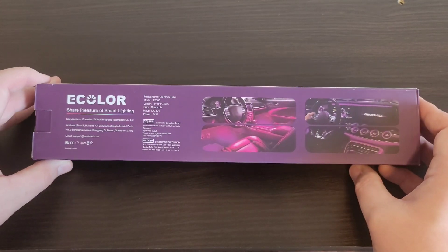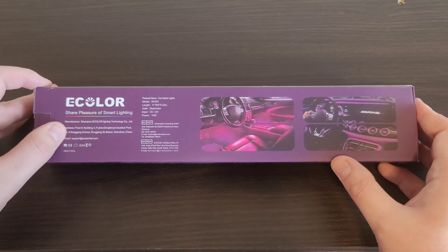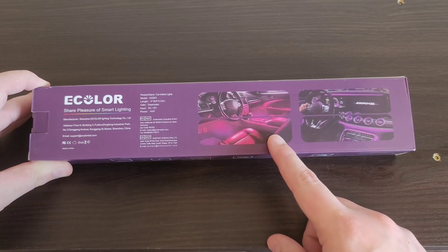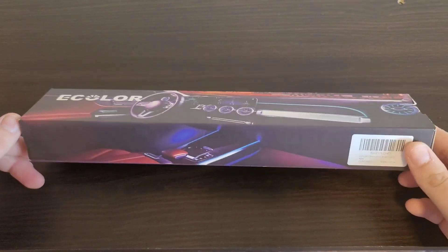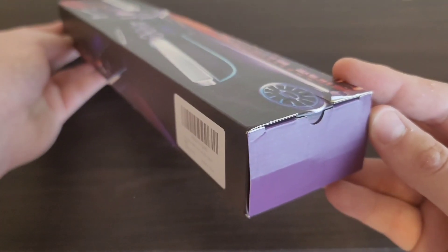On the back here is information about the manufacturer, and here's what it looks like when you put it in your vehicle or car. So that's pretty much it for the box — let's go ahead and take this out and see what's inside.